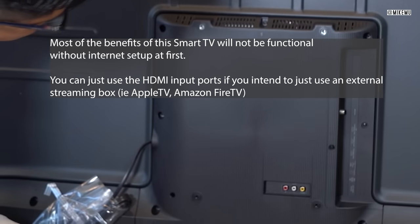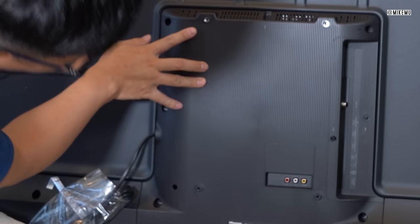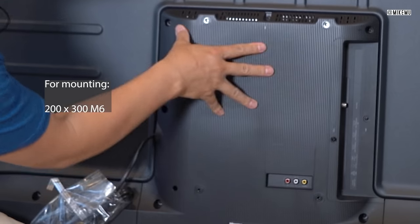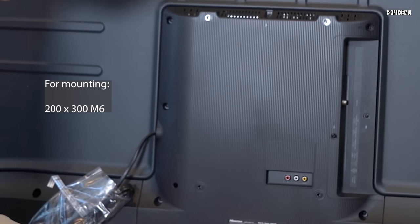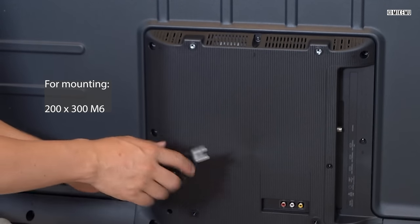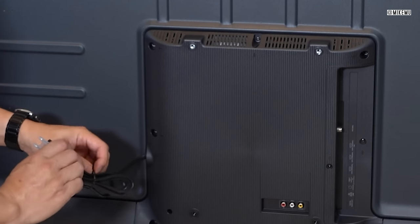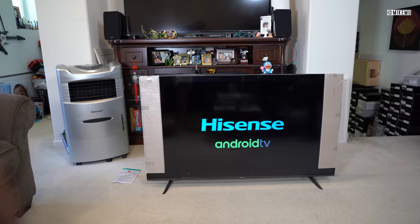The mounting holes on the back are gigantic — they're just huge. So it's not going to be compatible with some wall brackets; keep that in mind. I'll have the specifications down below. The power cord is a standard two-prong here in the United States — not an annoying three-prong — which also means this is not necessarily grounded. I always recommend getting a UPS surge backup whenever you plug something like this in, if you value your TV at all.